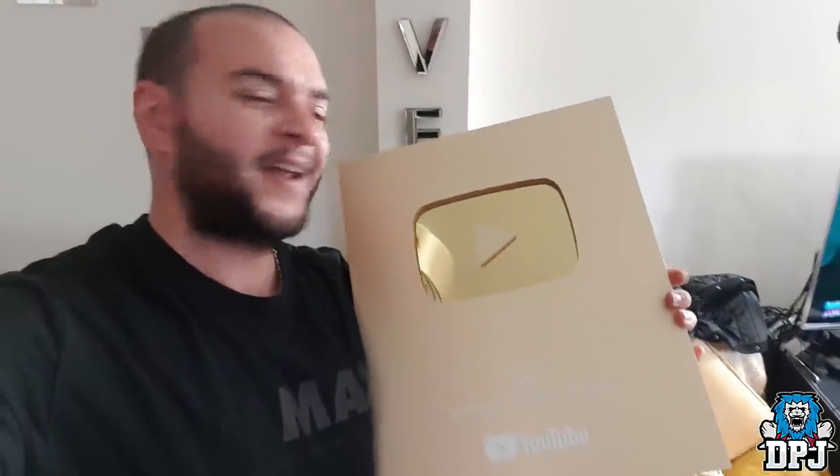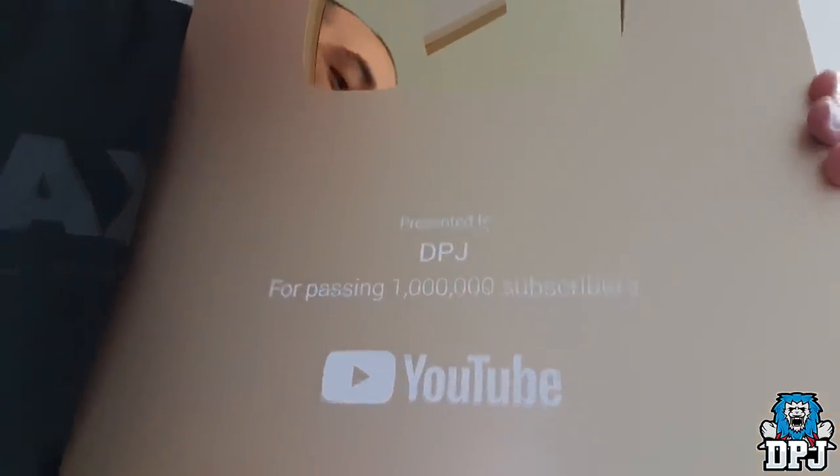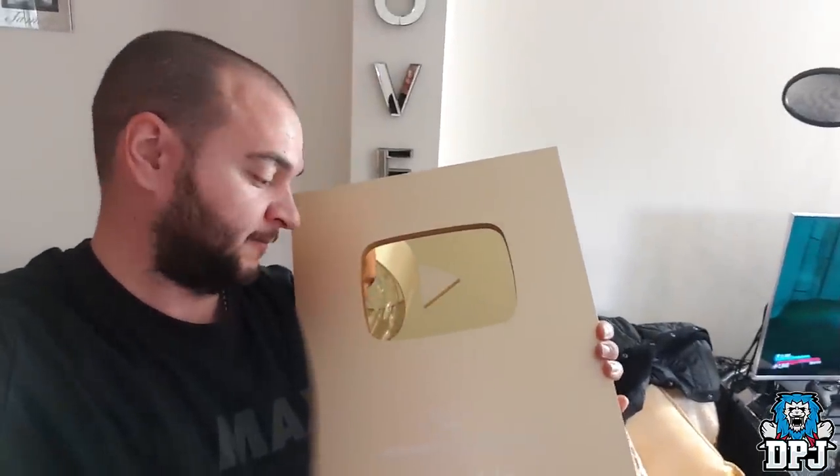Thank you from the bottom of my heart — this would not be possible without you guys. One million subscribers — it's all down to you. Thanks again to each and every one of you who supported me over the years. It's been a long road but it will continue on to 10 million — let's go!